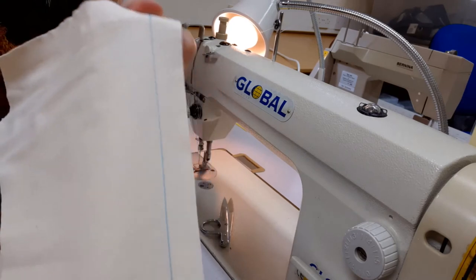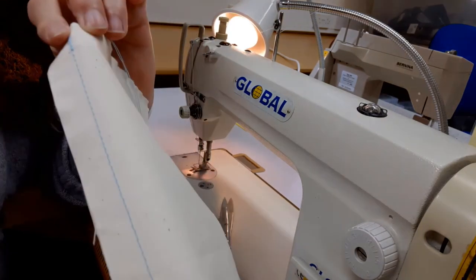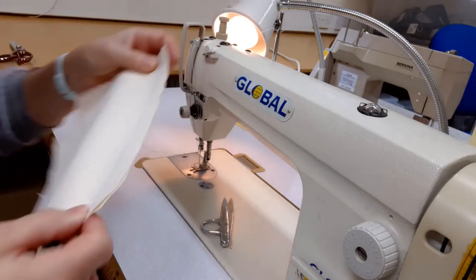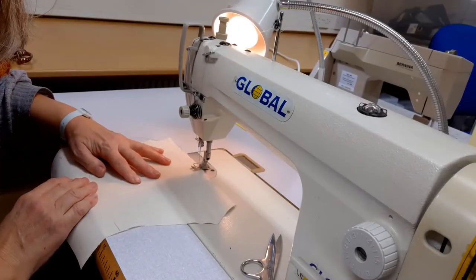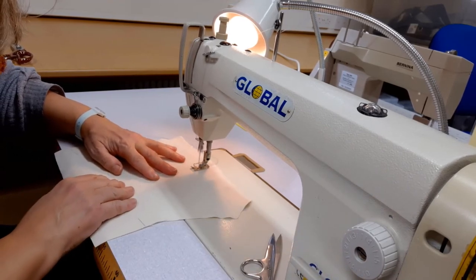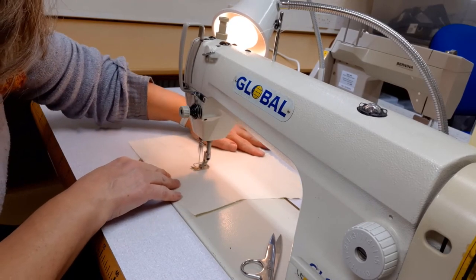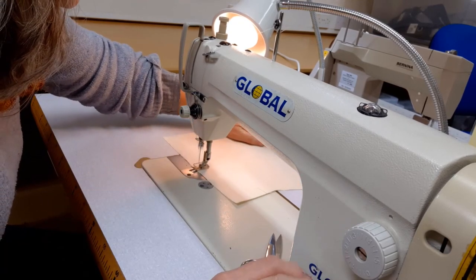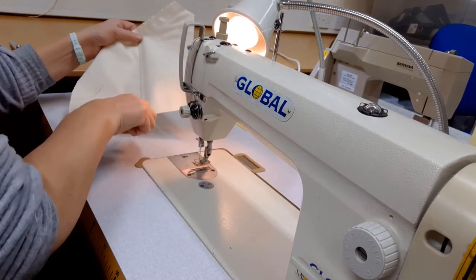As you can see, it's a much stronger seam and it looks more chunky. When you've finished your sewing, just let the technical officer know so that they can put the machine back to the standard settings. And that's the finished seam from the right side.